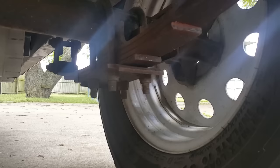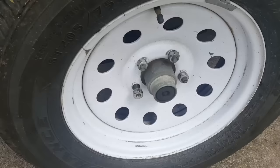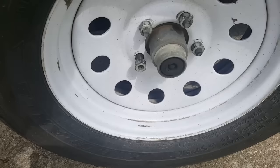Putting penetrating oil on there first is going to help out later. Then I'll get the jack stands in and get it blocked up. Also bust your lug nuts loose and break them loose before you lift the tire off the ground — it's easier to break lug nuts loose when the tire is on the ground.